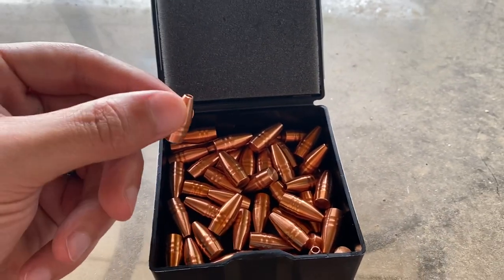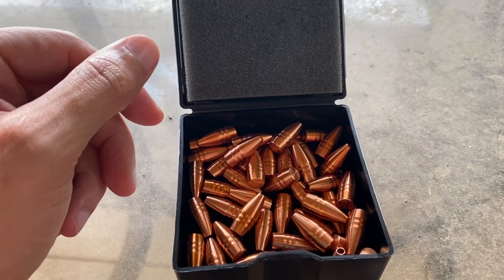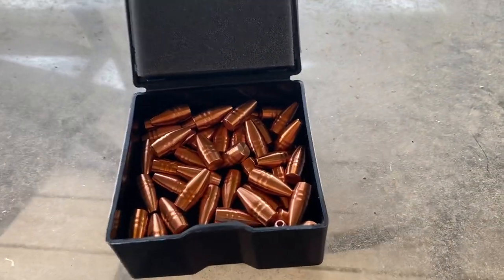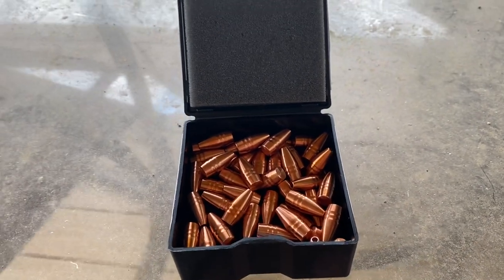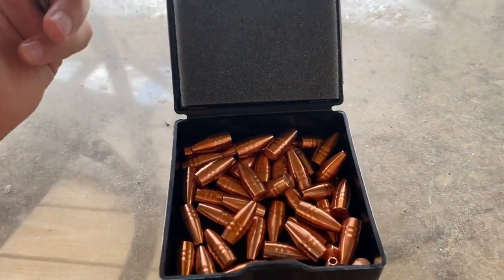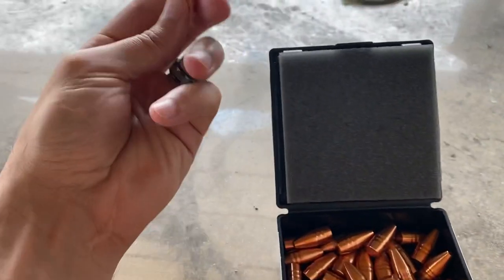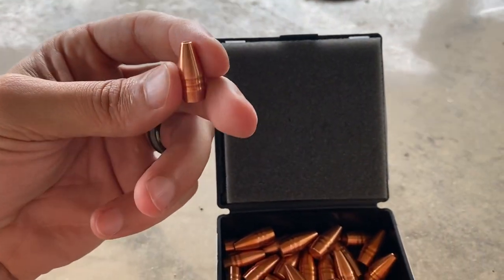Your Nosler E-tips, your Lapua Nautilus, your Hornady GMX — all that stuff. All of your Barnes, everything. If it's solid copper, you're going to be paying for it.